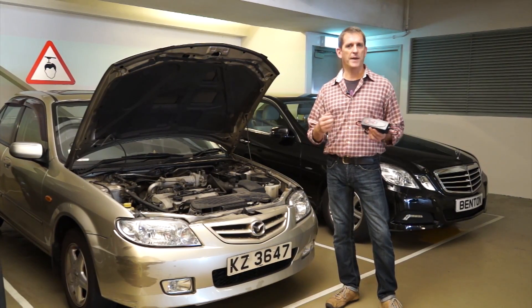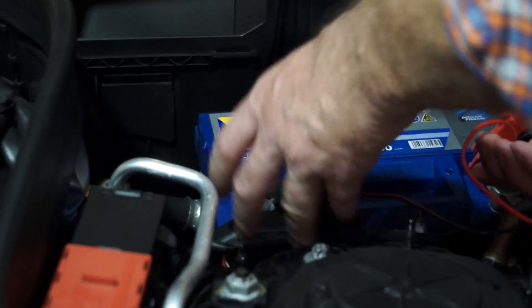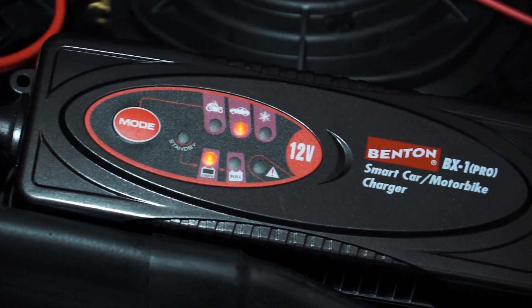Widely used in cars, boats, and trucks, it can also be selected to charge small batteries found on motorbikes, jet skis and snowmobiles. The state-of-the-art BX1 Pro can charge lead-acid batteries found in communication equipment, information technology equipment, medical equipment and scientific equipment.